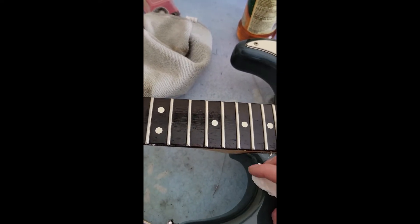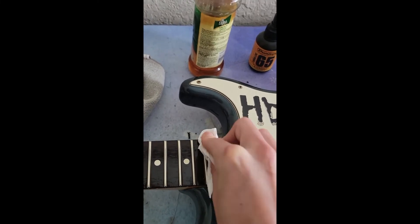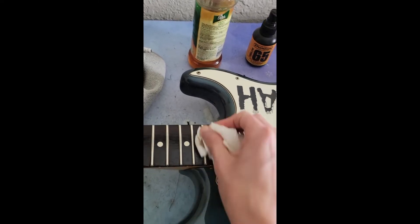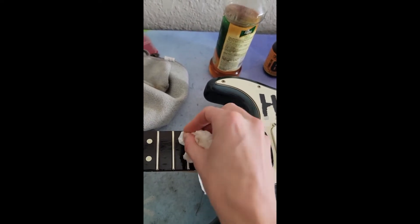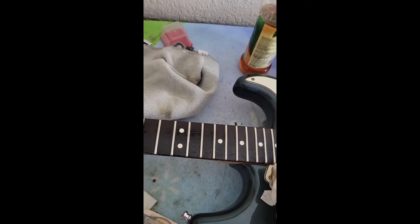Depending on the last time that you oiled your neck, this oil may be sitting on top or it might sink in right away — and by right away I mean like two or three minutes. So if that happens, just apply another coat. Now it's time to remove this coat. You just kind of want to scrub everything with the frets. Look at how dirty that is — that's impressive. But it's not rare because, you know, hands, strings, all kinds of corrosion happens. I'll spare you the details and I'll be right back.